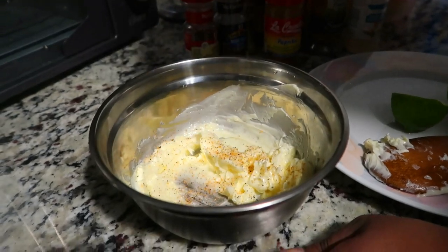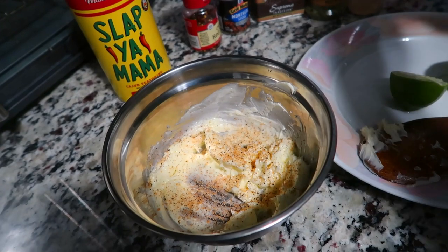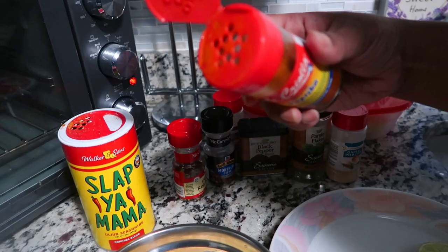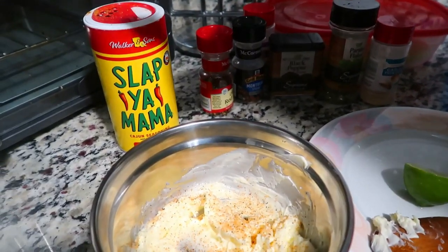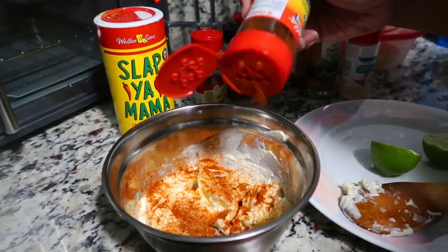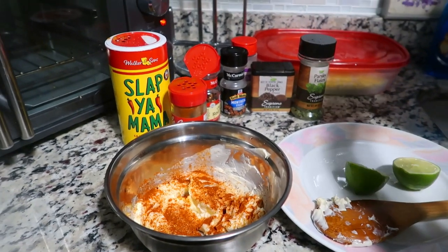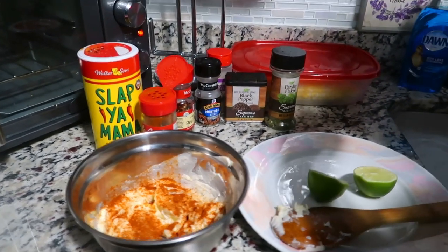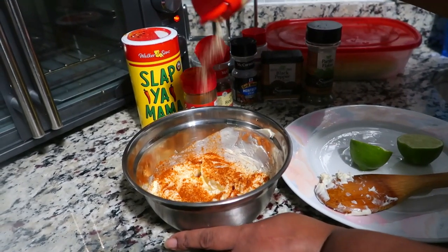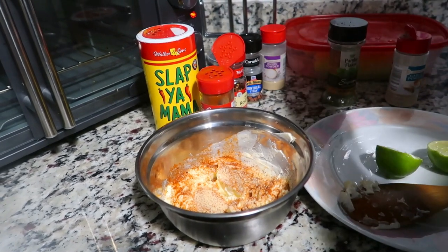We're going to add some Spanish paprika - I'm telling you guys, use the Spanish paprika. You can use whatever you choose to, but it has a whole different flavor. Don't be scared to season your food, but don't get carried away - sometimes y'all be putting too much seasoning on your food. Now we're going in with garlic powder and black pepper.